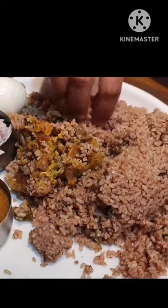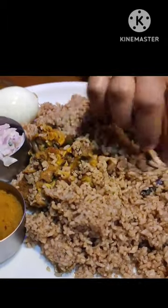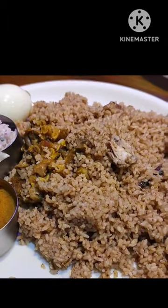We have a large mutton biryani. This is 190 rupees. The quantity is good — there are 3 to 4 pieces of mutton.